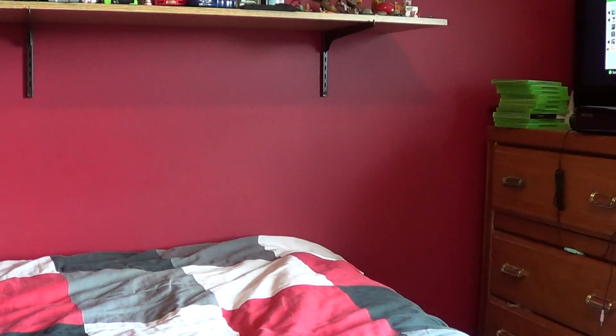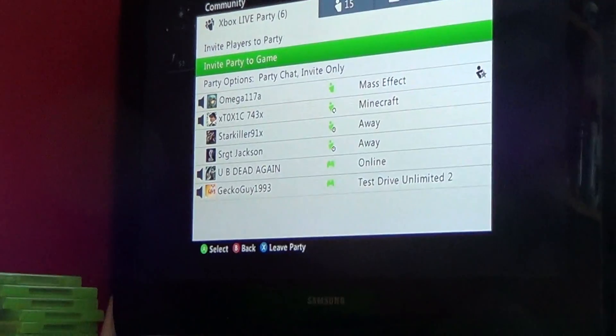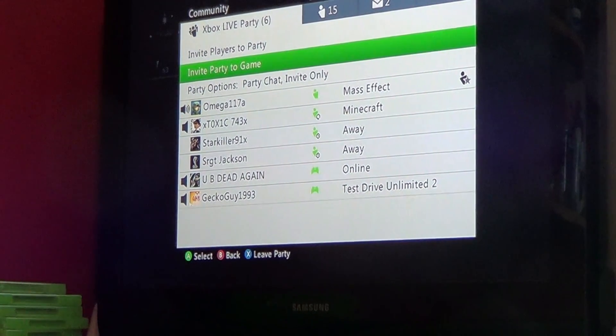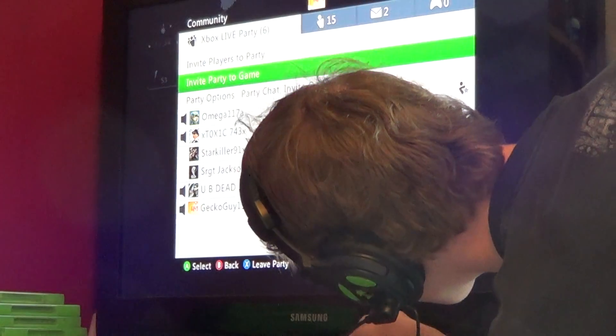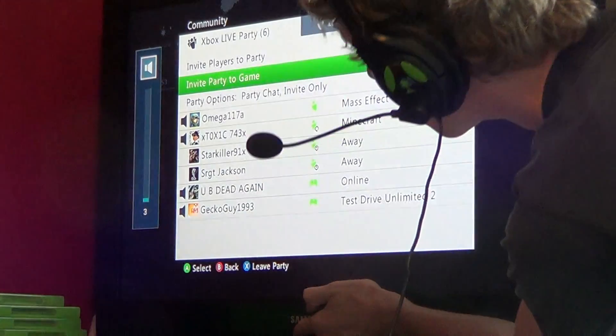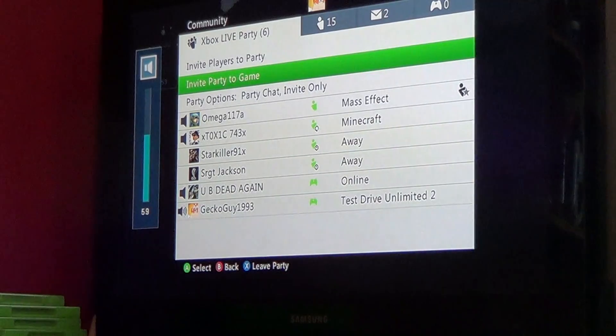So I have my test subjects in the party. They want to talk to YouTube, so let's get my TV turned up.